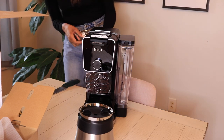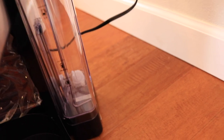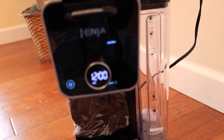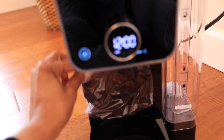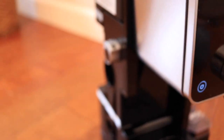Is this plug going to work? It's not. So I just literally set it on the floor just so I can hook it up. Put the power in — these are the digital controls and you're able to do pods as well as ground coffee. And then the frother is on the side.